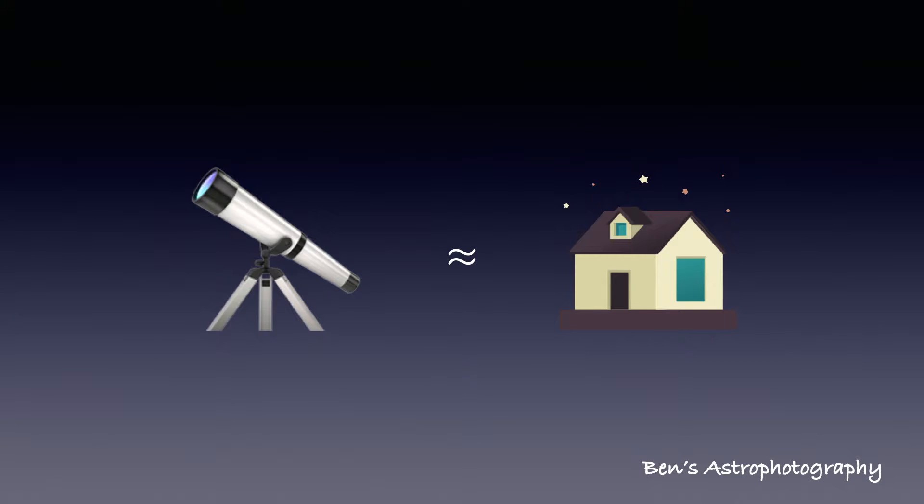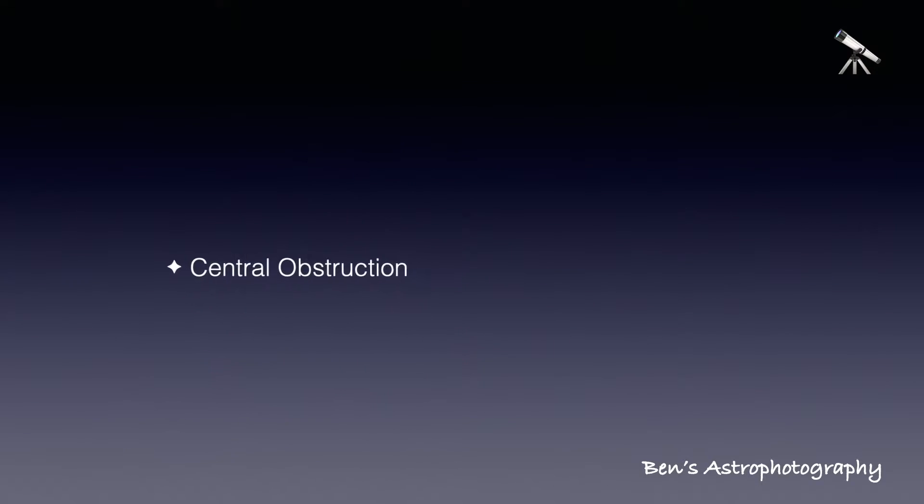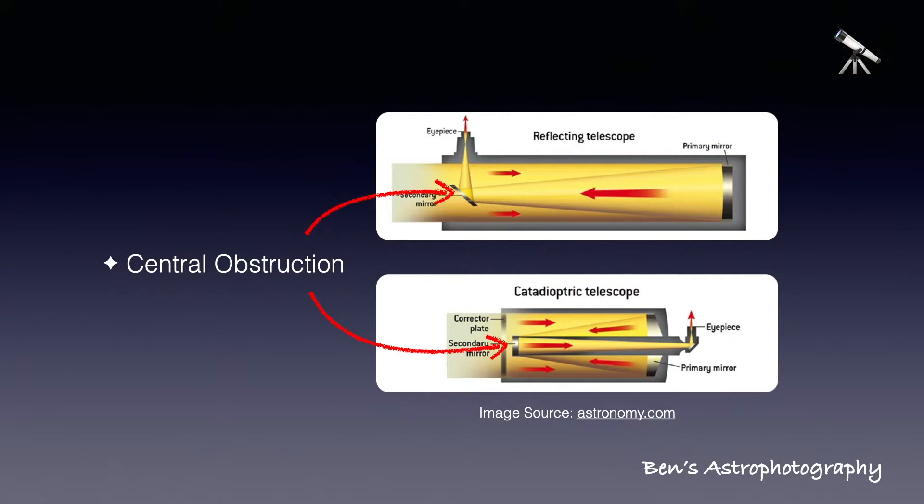Last time we talked about focal length and focal ratio. So next, central obstruction. I would say the reflector telescope and its inevitable central obstruction is the greatest improvement on telescope designs.